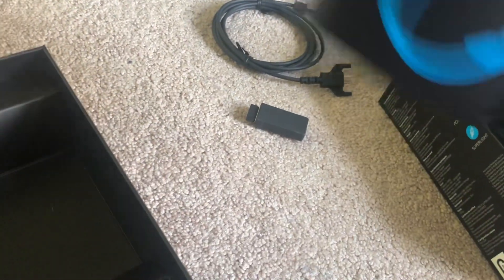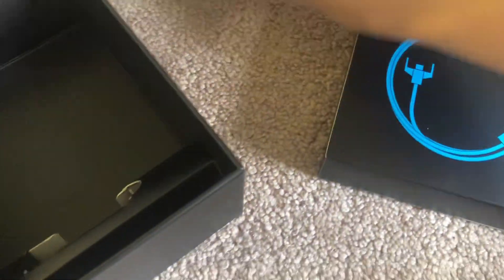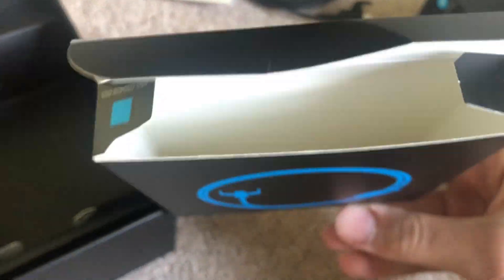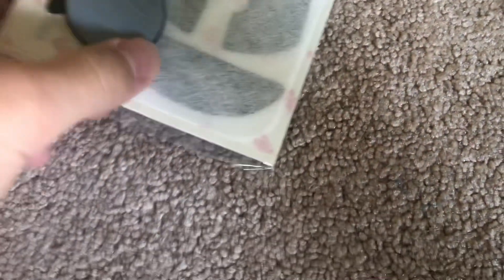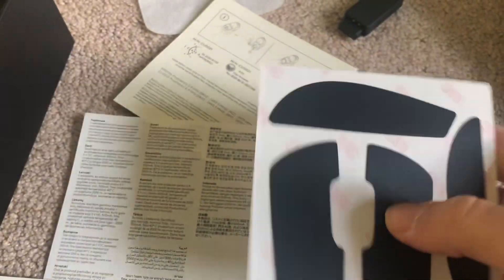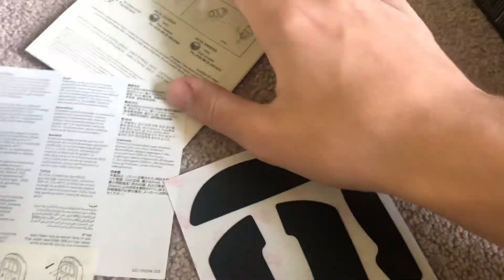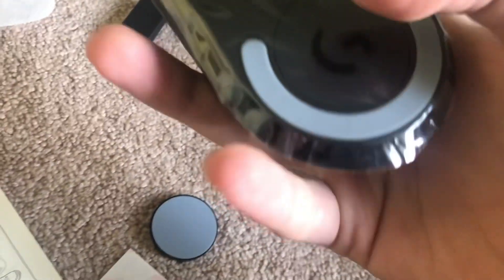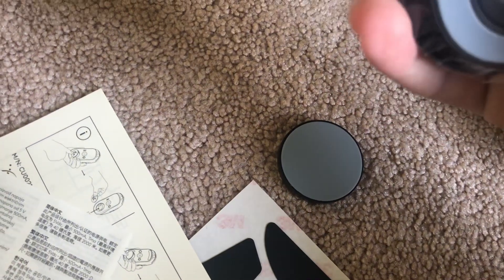Let's see what else is in here because there is some more stuff. There we go — this is basically everything that it comes with. Let's see if there's any more. There it is. So in this, let's see what it comes with. Here is everything — just some manuals and stuff. There's all that, and then it comes with grips that if you want you can put on. I don't think I'm gonna put them on — I don't need it. But there's also this, which if you guys don't know, you basically take this off and put that on for better glide. So let's just test it — everything looks great right now.